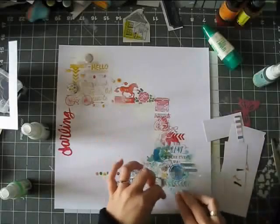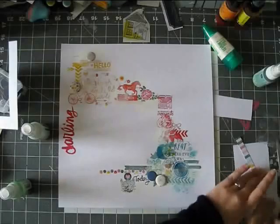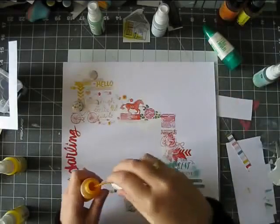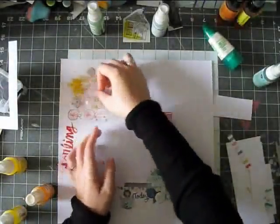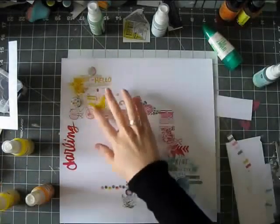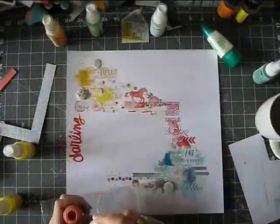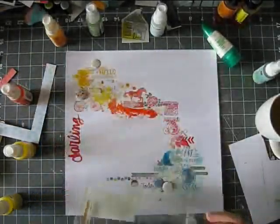I'm adding some mists and going over it with some packaging to create a watercolor look. You can totally use watercolor here or gelatos. The rub-ons are fun to work with all these water-soluble mediums because they act as a resist. The look I got was especially fun because there was also gesso here and there, so it's very playful and whimsical and I really like how it turned out.